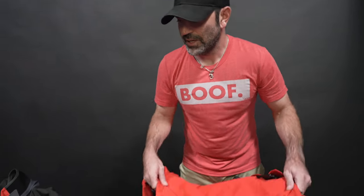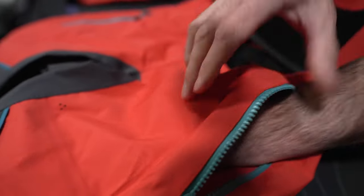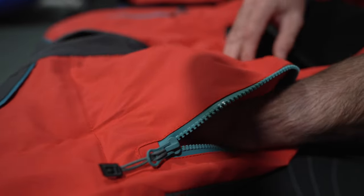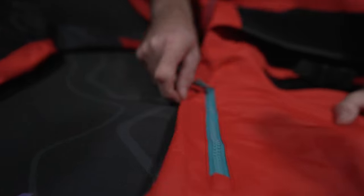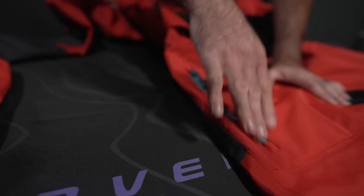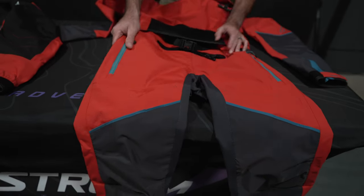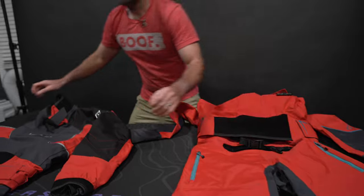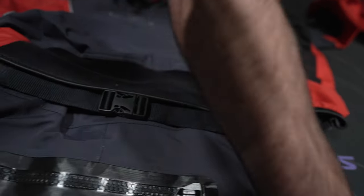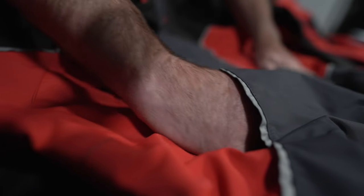Another difference is the Odin has side pockets where you can warm your hands — they're fleece-lined and thermally insulated, on both sides. If you're whitewater kayaking, you probably wouldn't use them as much since you're in your boat. The Emperor doesn't have those side pockets, but it does have a thermally insulated chest pocket that your hands can slip into right under your life jacket.